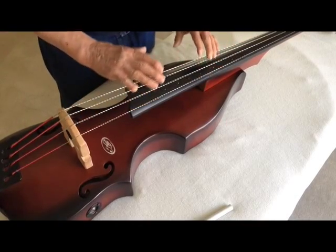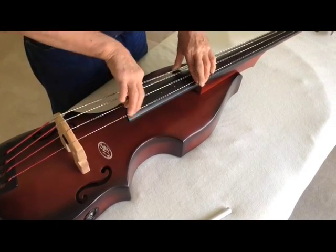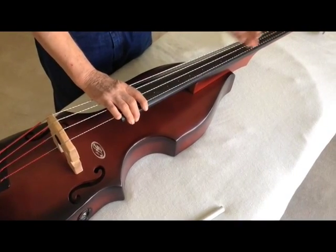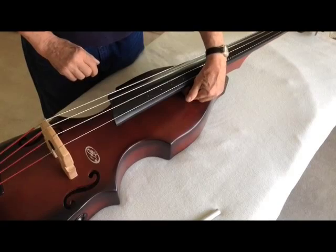You'll notice that the fingerboard has been pulled and it's lower. So now you have action that you can actually play the instrument. You can continue to tune the bass, making sure you push down on the end of the fingerboard so it doesn't bind again.